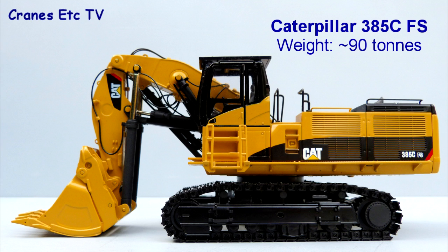The Caterpillar 385C FS is a large front shovel designed for mining applications. It has an operating weight of around 90 tonnes.